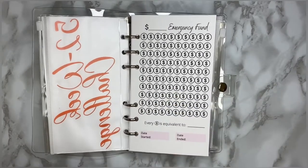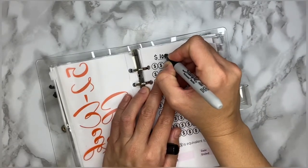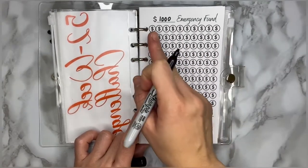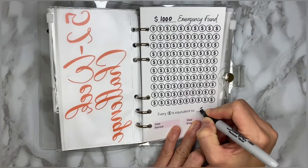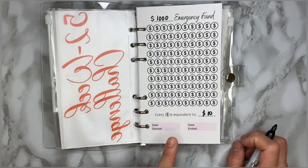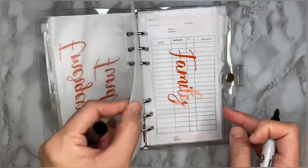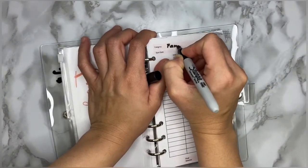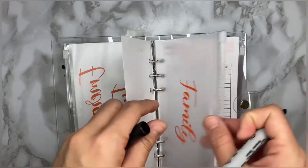For my emergency fund, I wanted to save $1,000, and each dollar coin icon here is equivalent to $10. I'll update you later when I actually start. For the family category, I'll write that in — but the start date is left blank since I'm still setting it up.